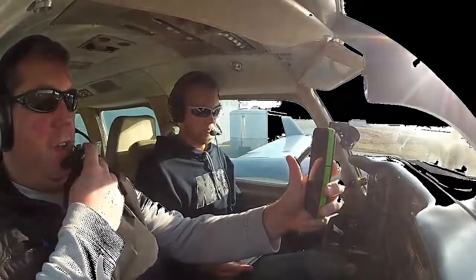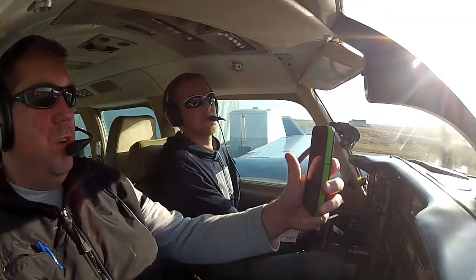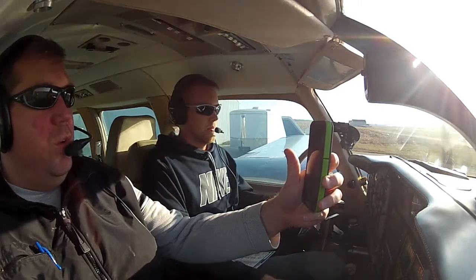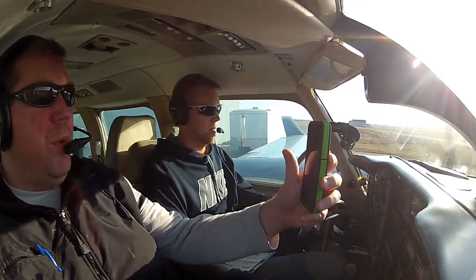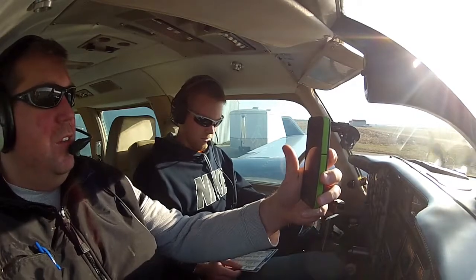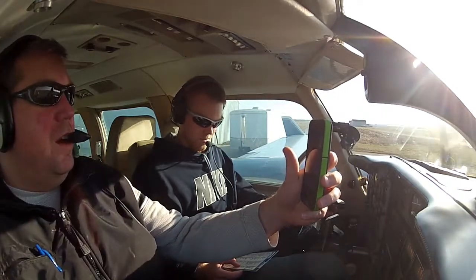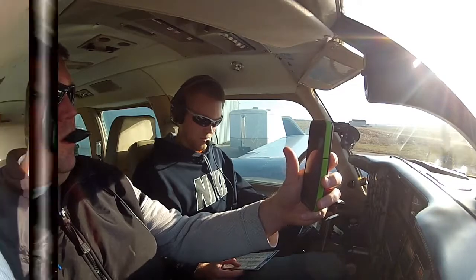Today we're going to be flying the Navajo, N284 Hotel Bravo. We're taking off out of Zeeland, Michigan, where Nick is going to take us up for some of his multi-engine training to show us what it's like to actually shut down an engine when doing engine shutdown practice in a multi-engine aircraft. We're going to climb up to about 5,000 feet and Nick will take us over near an airport. This is the first time we'll actually shut the engine down, secure it, and then restart that engine in flight.